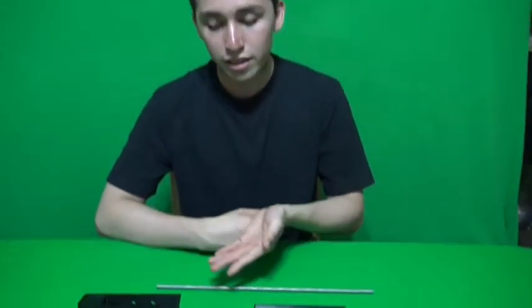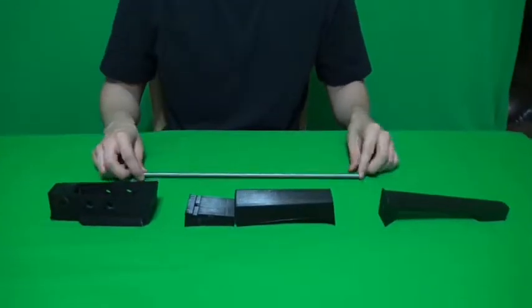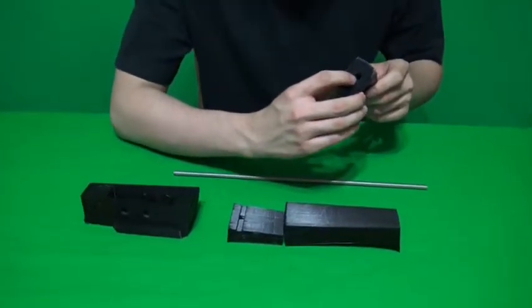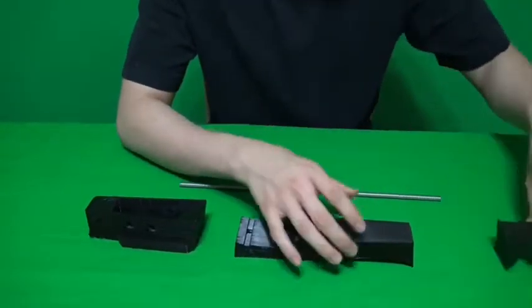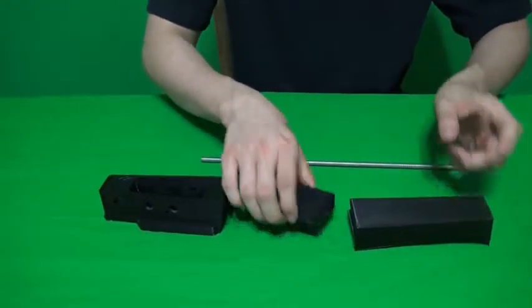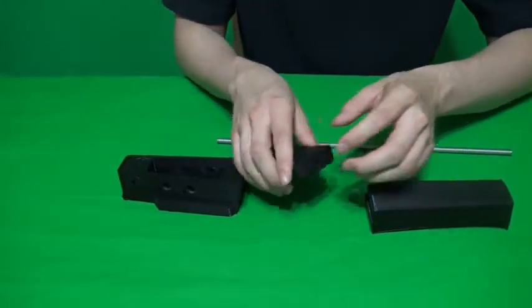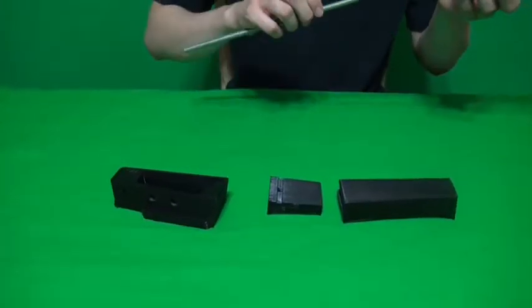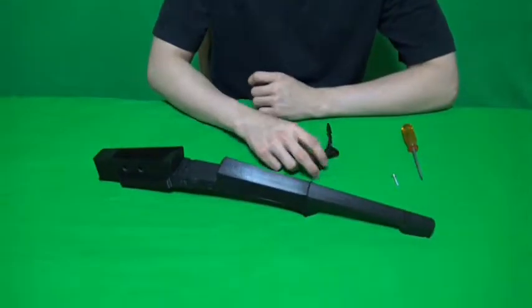You'll need the 3 violin necks and the steel rod. For each part, there is a big hole that the rod will fit in. You just have to screw it in. After the rod is inside the violin, the next step is putting the handle.